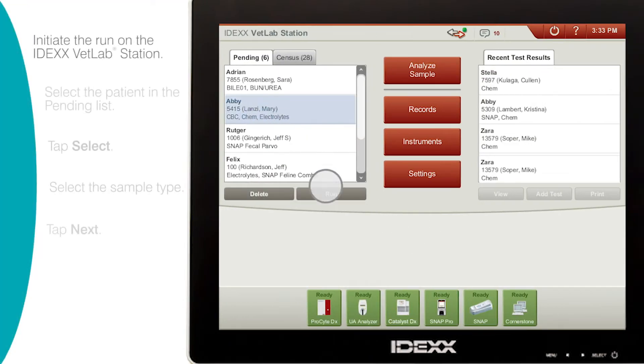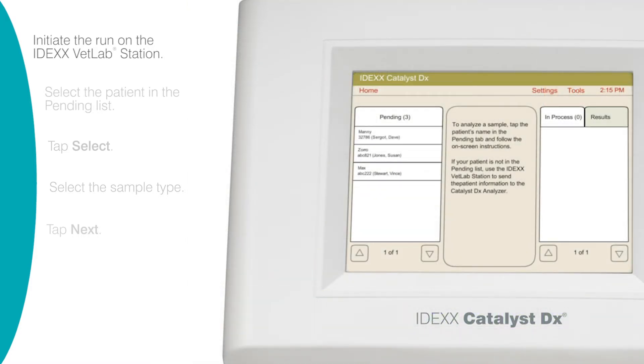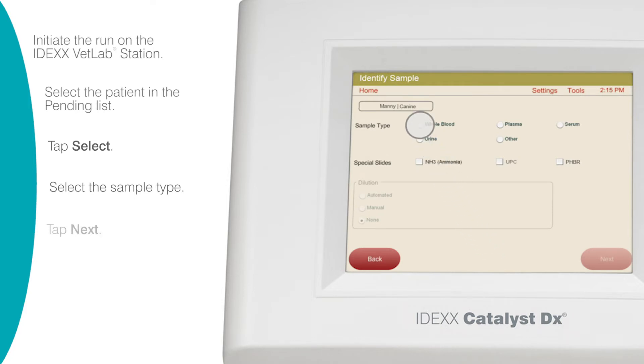After you've initiated the sample run on the IDEX vet lab station, the patient's name appears in the pending list on the Catalyst DX home screen. Tap the patient's name, and then tap Select. Then select the sample type and tap Next.